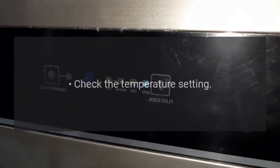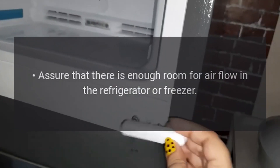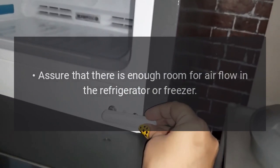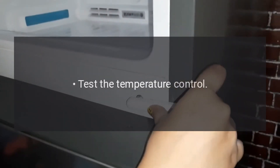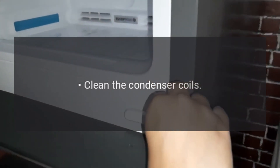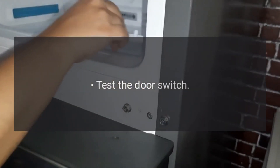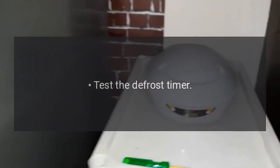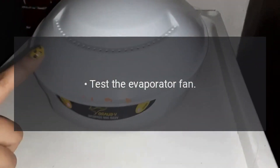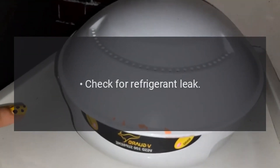Refrigerator or freezer is not cold enough. Check the temperature setting. Assure that there is enough room for air flow in the refrigerator or freezer. Check for air flow restrictions in vents. Test the temperature control. Clean the condenser coils. Check the door seals. Test the door switch. Test the defrost heater. Test the defrost timer. Test the evaporator fan. Check for a clogged drain tube. Check for refrigerant leak.